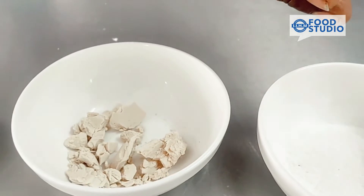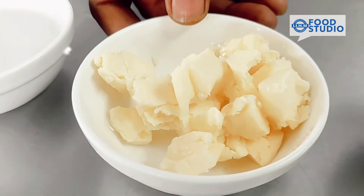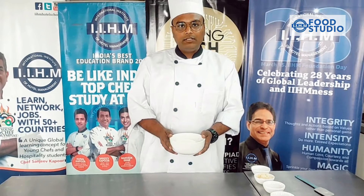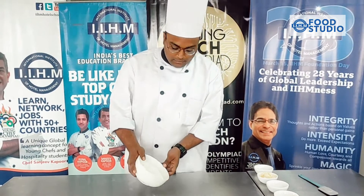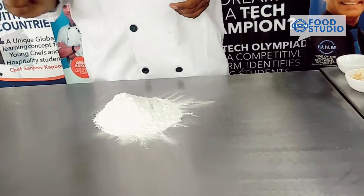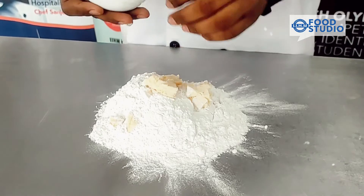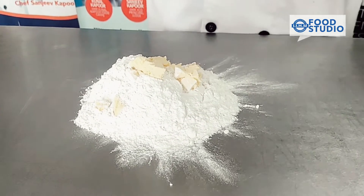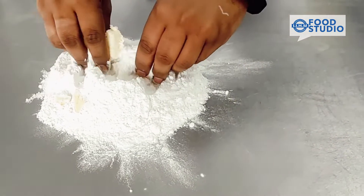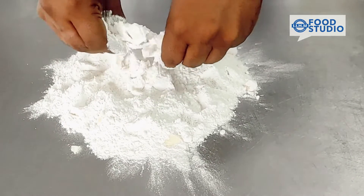fourth is cubes of butter, and fifth is water. So the method of making breadsticks is: first we take flour, then we add the cubes of butter and salt. What we have to do is make a short crust dough from butter and flour.